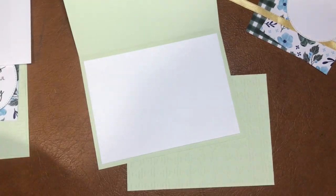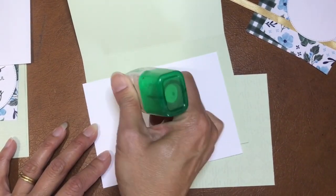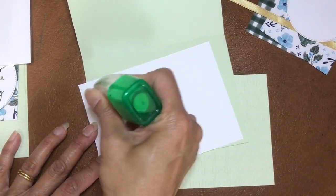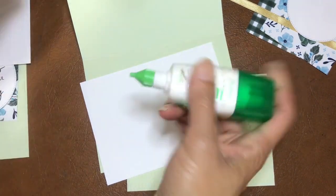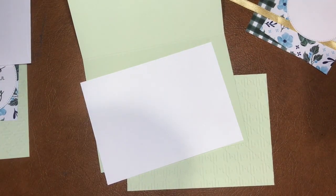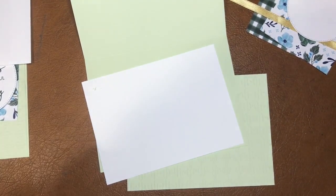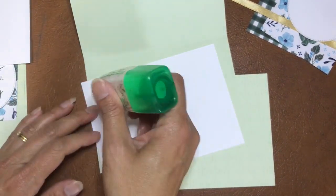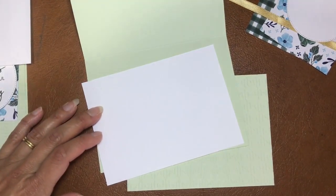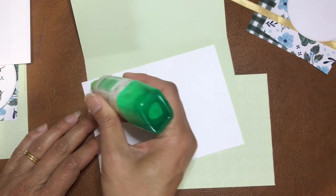Let me just quickly get some glue - okay it's running low. Just kind of shake it a bit - nope. Second one, try that one - nope. Oh wow, I had this all going just before. Third time lucky - yay!